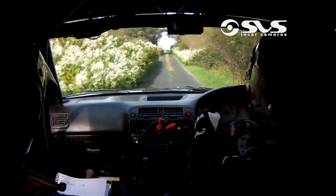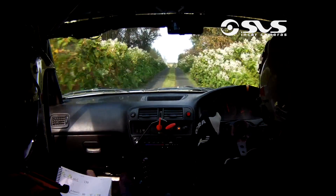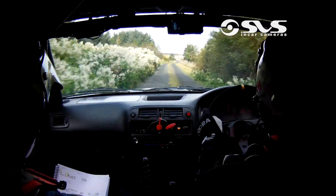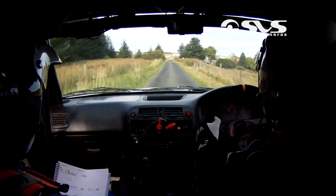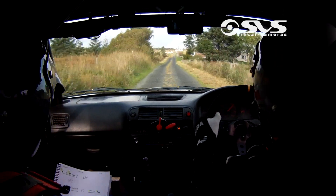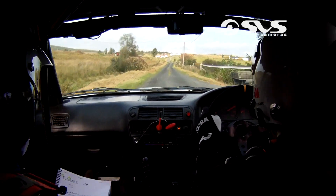Flat crest. And flat one right 250. Crest at the red roof. Flat crest at the red roof. 130. And then fast one left crest. 130.